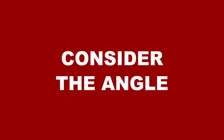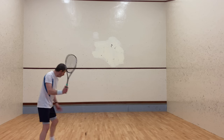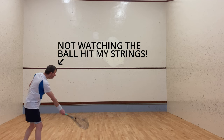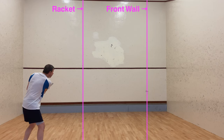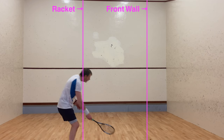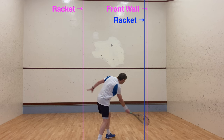The closer you make contact with the ball to the middle of the court, the more to the left on the front wall the ball should hit. The closer you make contact to the side wall, the closer it should hit on the front wall. Here you can see me about to hit a forehand nick — I'm making contact on the left side of the court and the point of contact with the front wall is about a racket length away from the side wall. In another forehand, the point of contact is much closer to the right side wall, and notice that where it hits the front wall is also closer to the side wall.